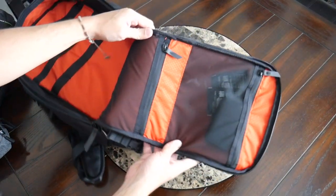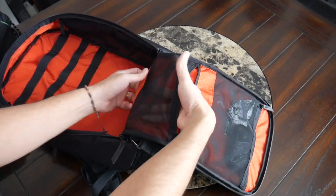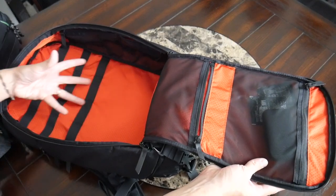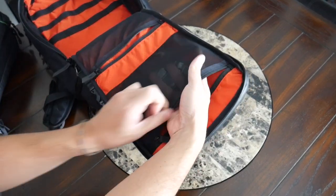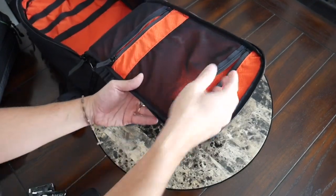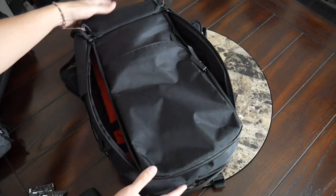On the flap, you have some additional zipper pockets — a smaller one on the bottom with that same durable mesh we saw earlier. It doesn't have a ton of stretchiness but there's still volume for documents, dongles, or toiletries. At the top flap, there's a larger zippered mesh pocket with a good amount of volume — I placed a little manicure set and some wipes in there. I really love the layout and space in this main area and throughout the rest of the bag.